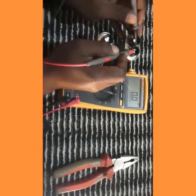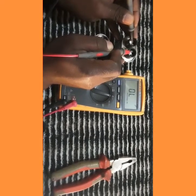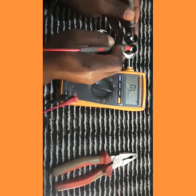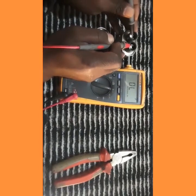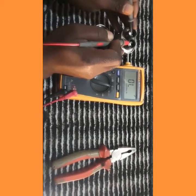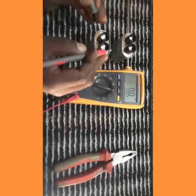We check the first capacitor — the old one — and you can see in the multimeter we have zero microfarads. Our 1 microfarad value is not appearing, showing that this capacitor is damaged. This is the third way of knowing this capacitor is damaged.